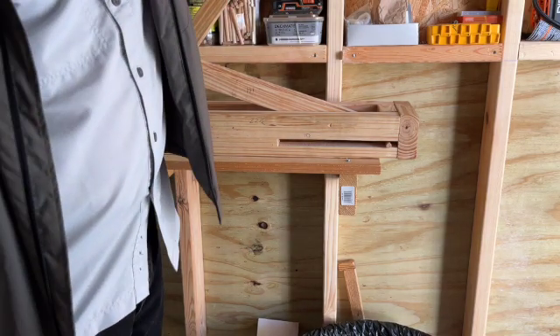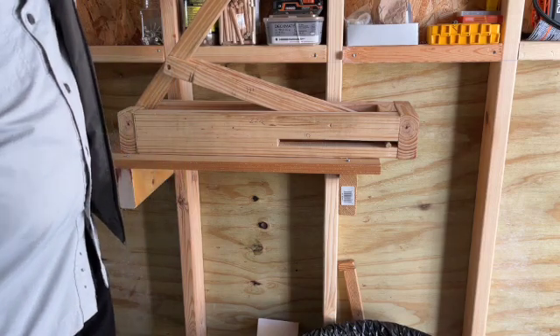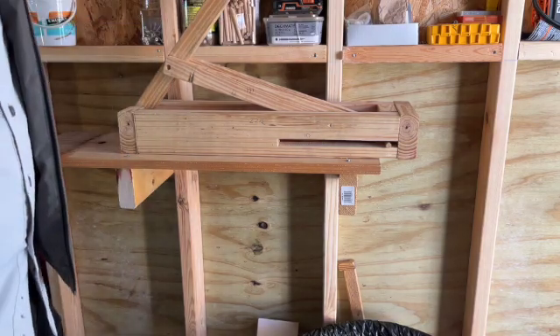I rounded the edges of the board on the top of the handle and sanded it so when you grip it up here it doesn't hurt your hands. But I do have a pair of gloves that I wear when I crush the cans.